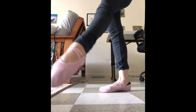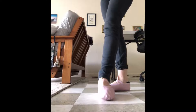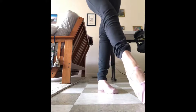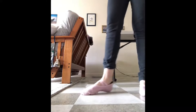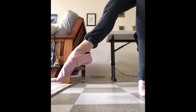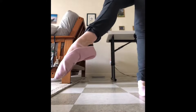For my size 7 foot — I do have a narrow foot, so that may be different if you wear a size 7 wide; you might need a different size. These are very comfortable. I usually wear a Capizio, and these were very comparable to that. It's easy to feel the floor through them.